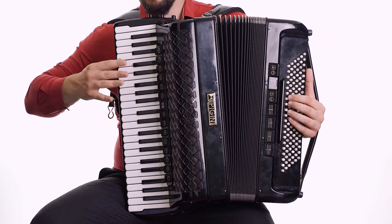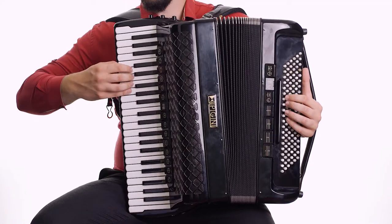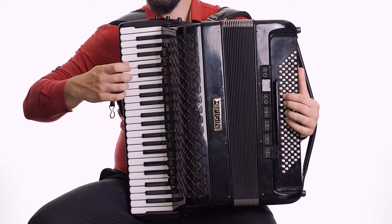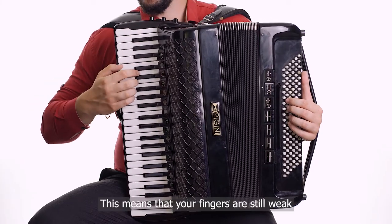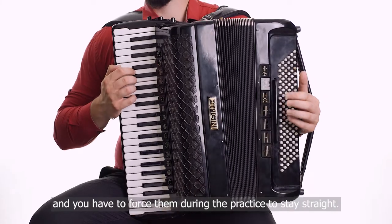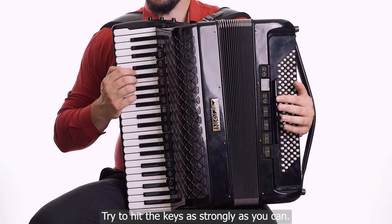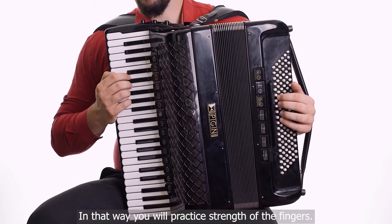Not like this. You should always try not to break your fingers — like this. This means that your fingers are still weak and you have to force them during practice to stay straight. One way to practice this is to play with strong fingers — try to hit the keys as strongly as you can. In that way, you'll practice the strength of the fingers.